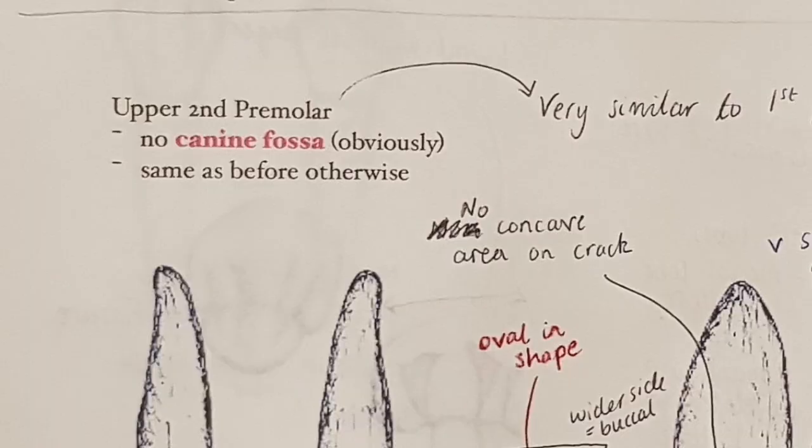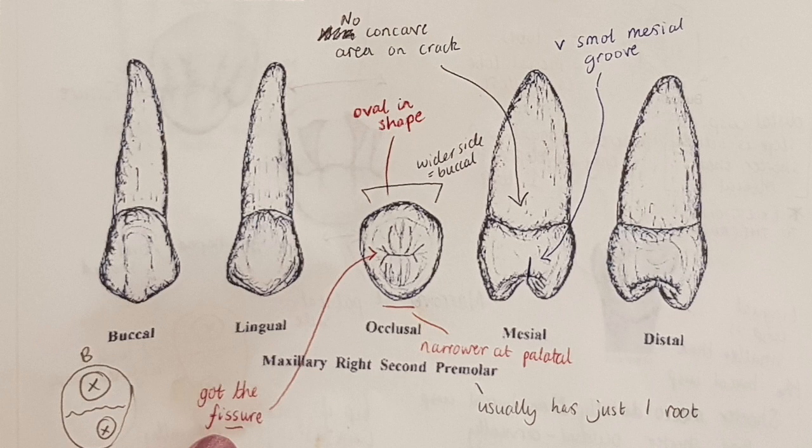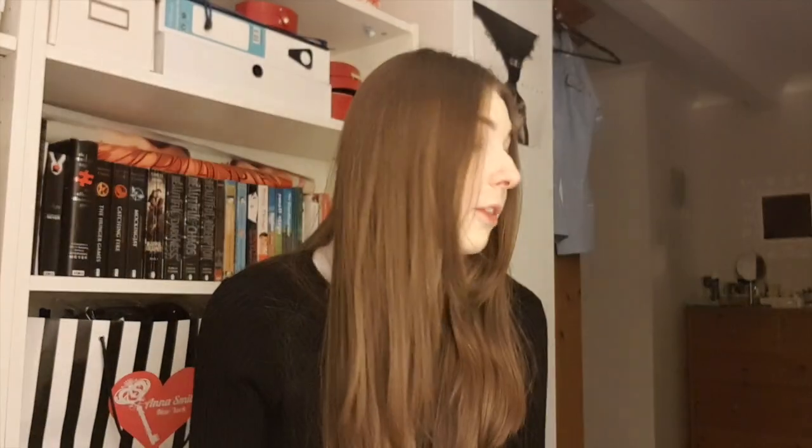Moving on to the upper second premolar: there's no canine fossa for obvious reasons — it's not next to a canine. However, in almost every other regard this tooth is very similar to the previous one. The oval shape, the buccal side is wider, narrower at the palatal, there's a very small mesial groove, the fissure is present on the occlusal surface, and the palatal cusp is again shifted slightly mesially. The palatal cusp placement is your main way to determine left from right, backed up by the mesial groove. The roots generally point distally, and these teeth are generally single-rooted, though double-rooted premolars do occur.